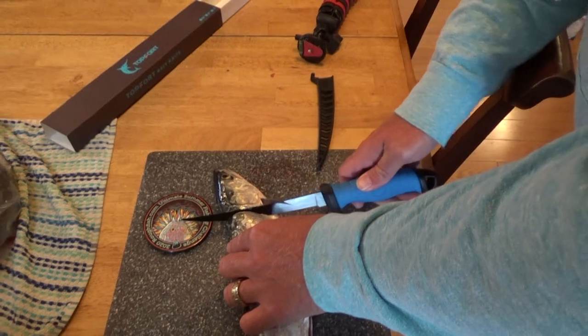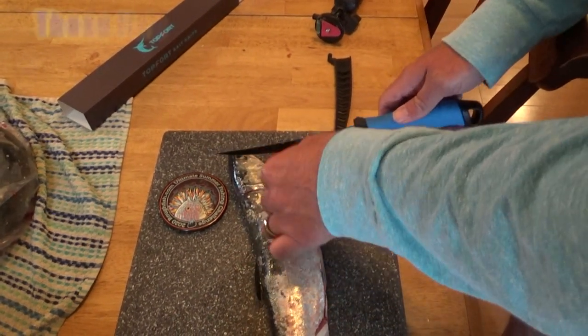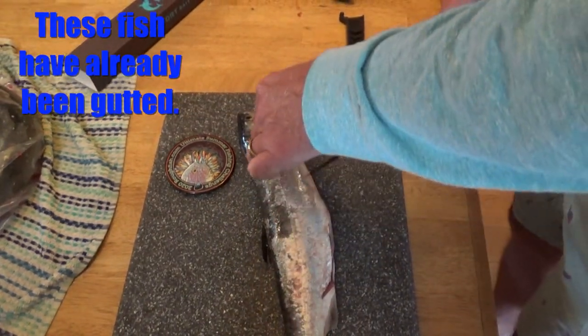That cut's super easy. That didn't turn easy. I've got to get down to the ribs. Then you have to turn the knife.